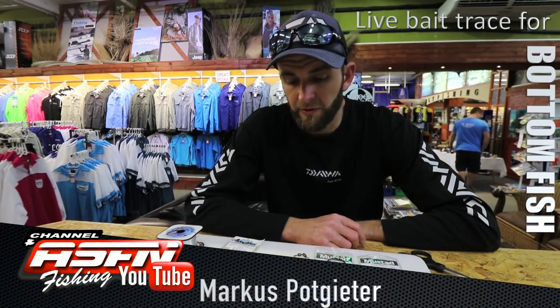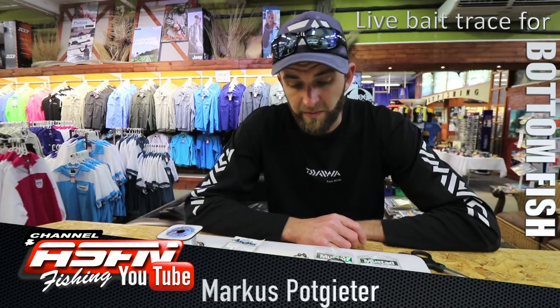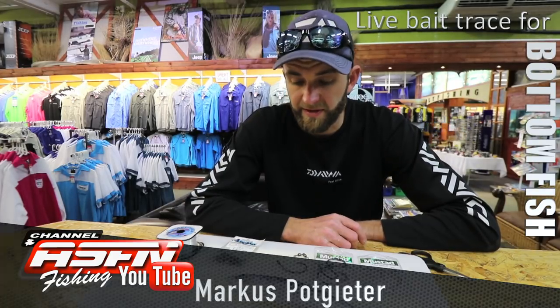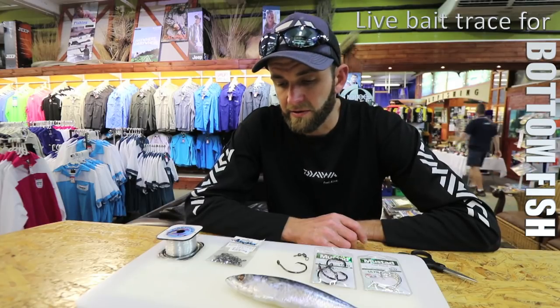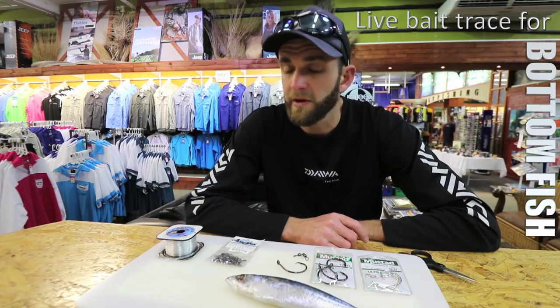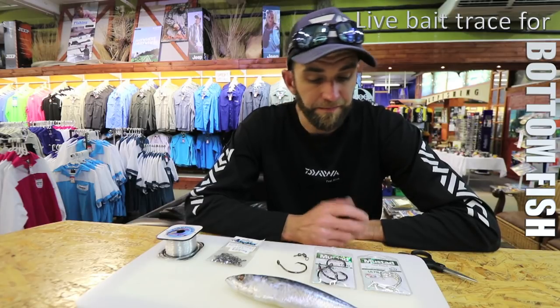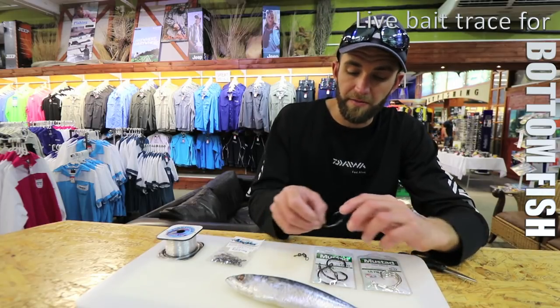I'm going to go through how to rig a live bait trace or dead bait trace for bottom fishing, whether it be off a kayak or off a ski boat, specifically targeting yellowtail, amberjack, dogger salmon, dusky cob, and gilbeck salmon.